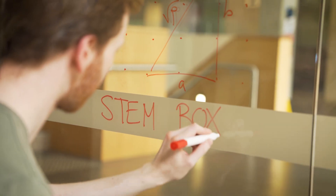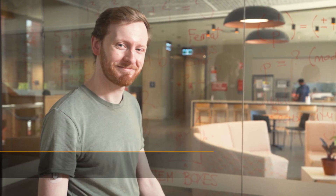Hello everyone, welcome to a Mathematical STEM Box. My name is Angus McAndrew.